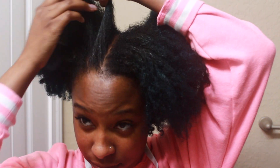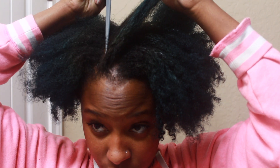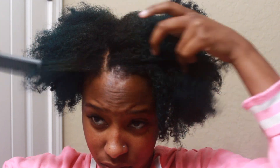I wanted to do a side part instead of a middle part, just to switch things up. I'm creating that middle part, and once I'm done I'm going to move on to smoothing my hair up. My gel of choice is the Cream of Nature.